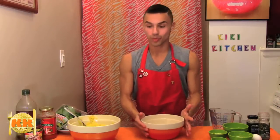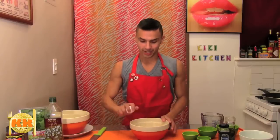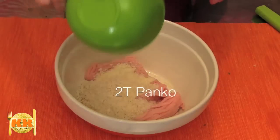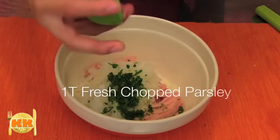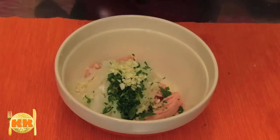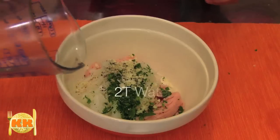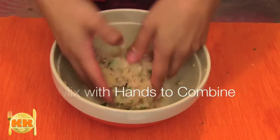Now here in another bowl I'm going to start to make our meatballs. Start with half a pound of ground chicken. To this I'm just going to add one egg, two tablespoons of Parmesan cheese, two tablespoons of panko, half an onion grated, a tablespoon of fresh parsley, three cloves of fresh garlic, a pinch of salt, a pinch of ground black pepper, and two tablespoons of water. Just mix that up in the bowl with your hands.